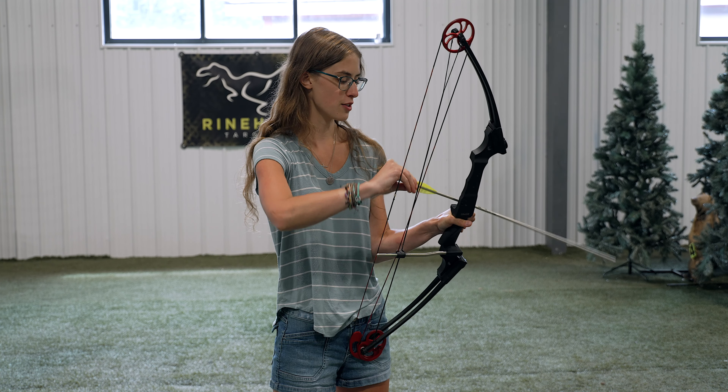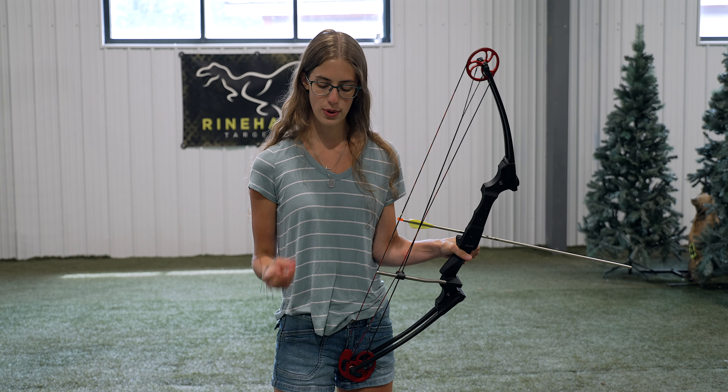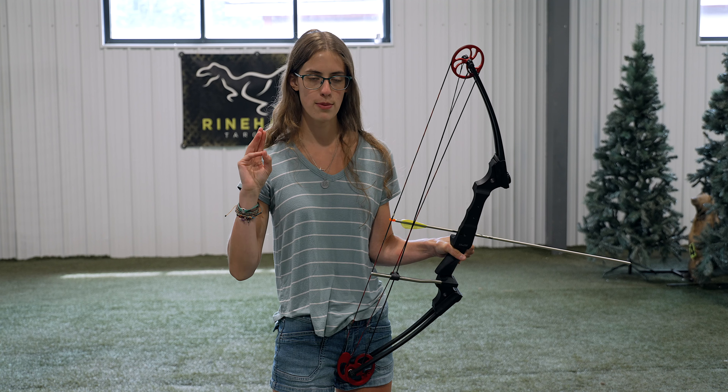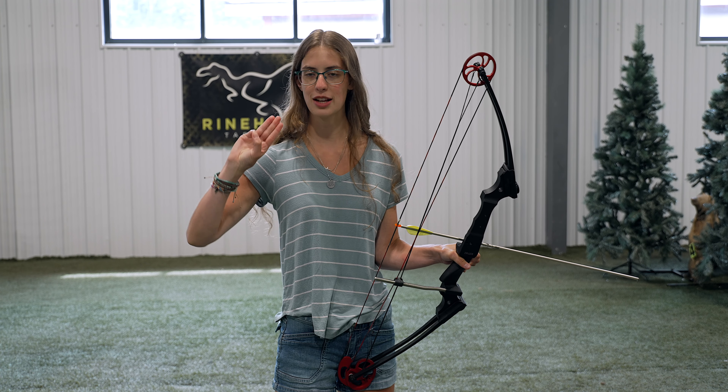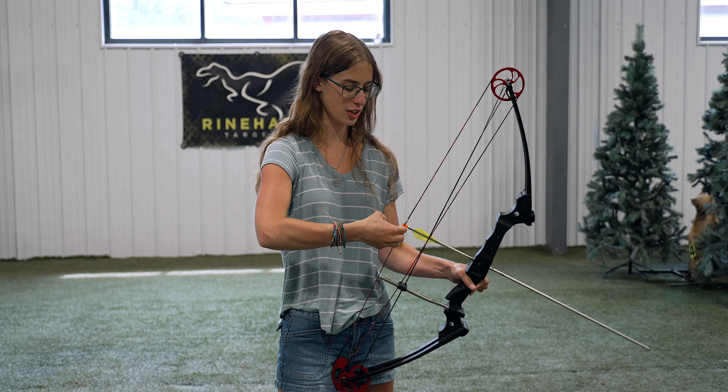Next you're going to nock an arrow and then you have to set your string hand. What we do is touch the thumb and pinky — kind of like a Boy Scout — three fingers below the nock, just on your lifeline.